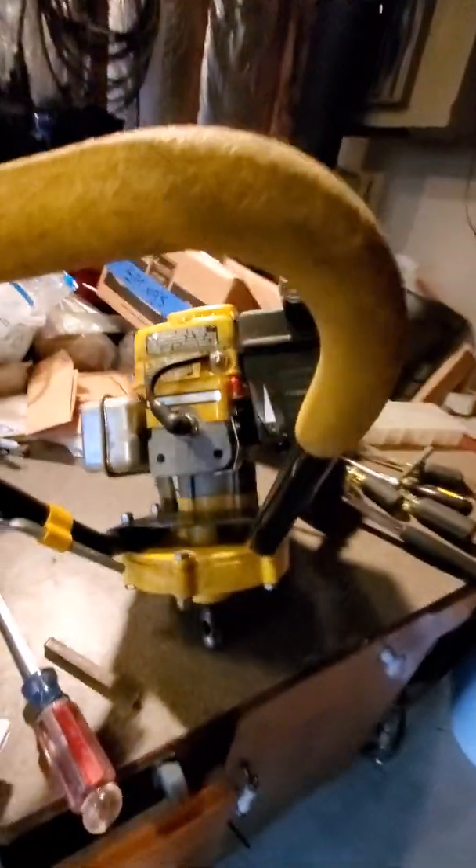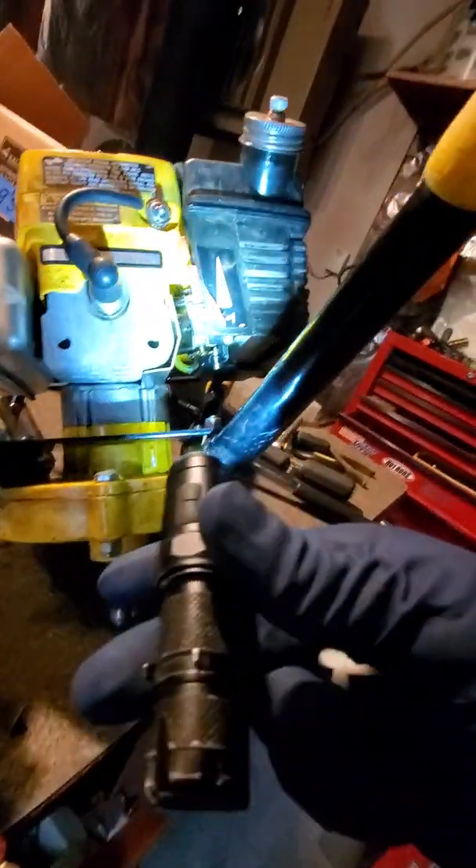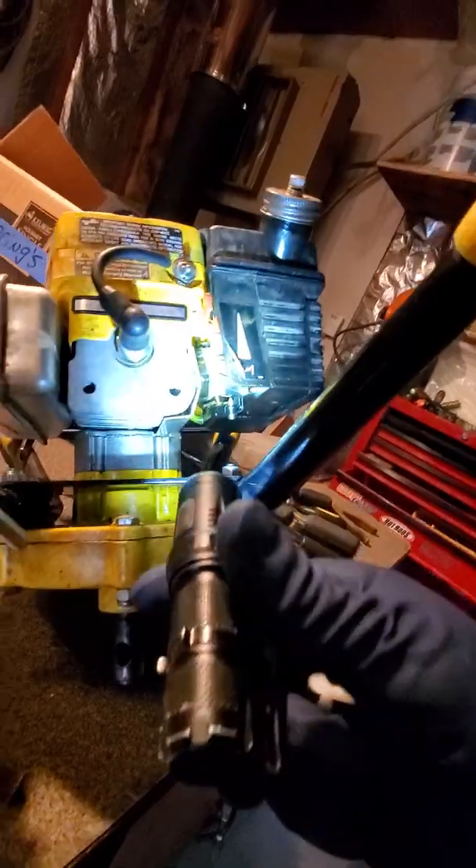Alright guys, we're just doing a quick little fix here on an ice auger. I actually already completed the fix — it was just a pretty simple basic one, but I just thought I'd share it with you guys just in case anybody's got the same issue. It ain't complicated at all, but this ice auger was leaking fuel.